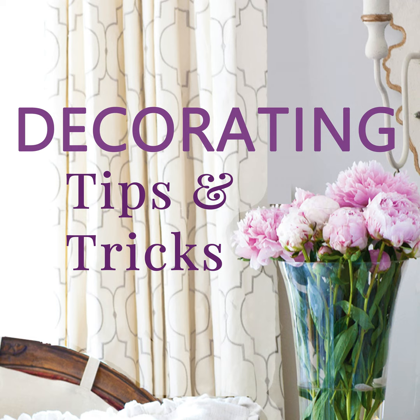Hey everyone, your designers are here. I'm Anita at Cedar Hill Farmhouse, I'm Yvonne at Stone Gable, and I'm Kelly at My Soulful Home. We've got tips and tricks and decorating advice for you today. Today is episode 255, fall mantle ideas, and you can find today's show notes at decoratingtipsandtricks.com/255.